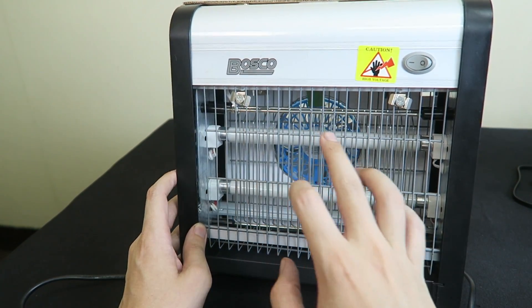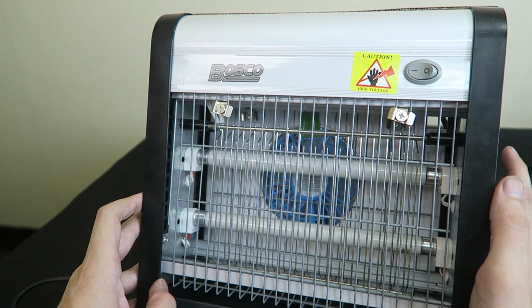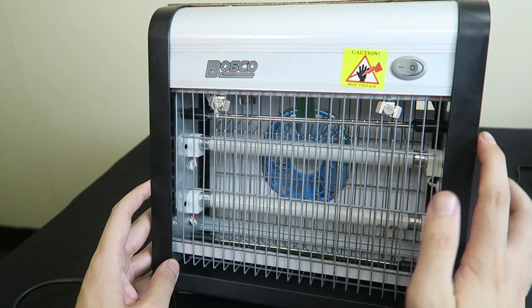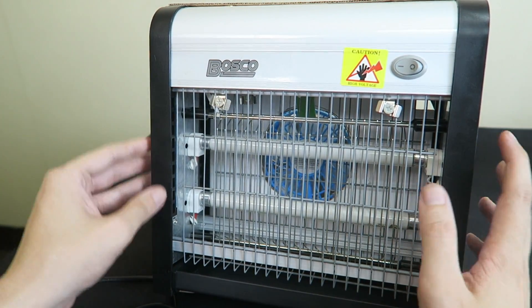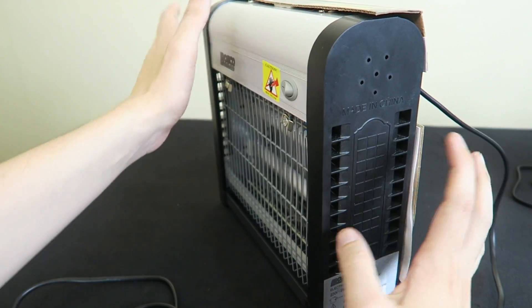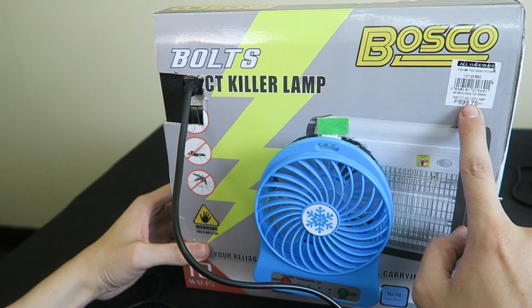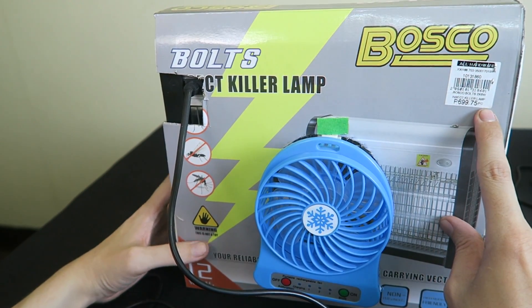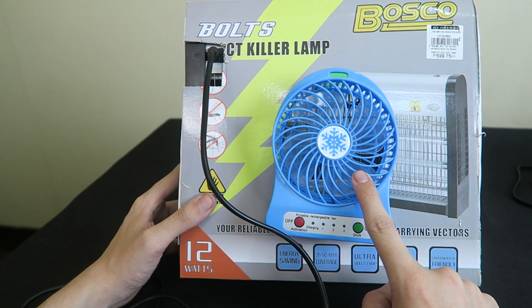So I went for this one from Bosco, and you may have noticed already that there is a fan at the back. This is completely DIY and I'm not necessarily recommending it because it's just a prototype, but I've been testing it today and it works really well. I literally just used the cardboard box that came with the zapper — you can still see the price on here: 699 pesos.